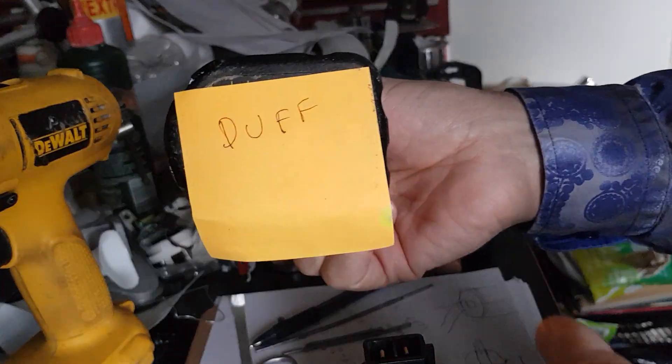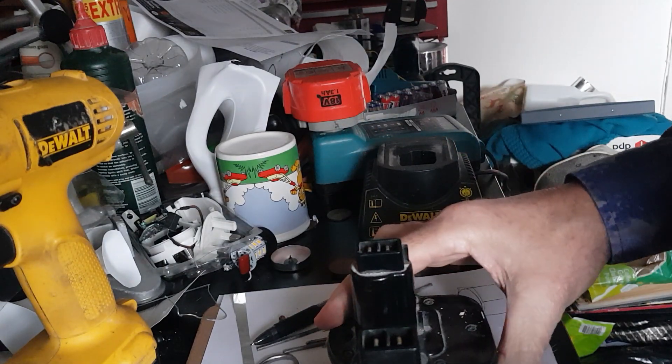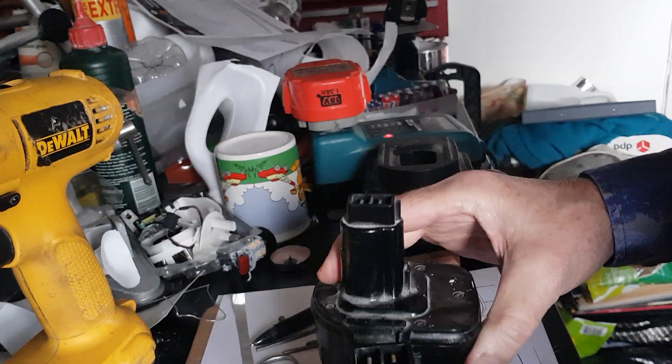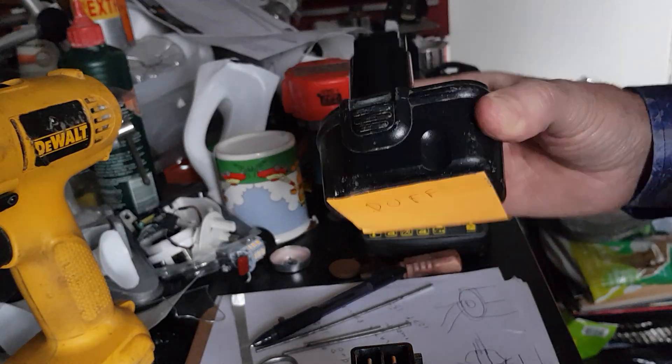Now, here I've got a battery which has failed. I'll put a duff on it to remind me which one it is. And here's one solution. It doesn't always work, but it's certainly worth trying because it might make the difference.